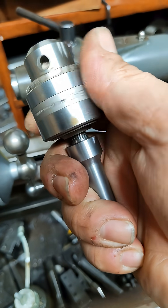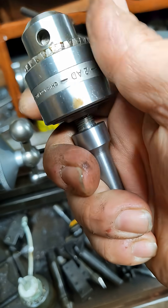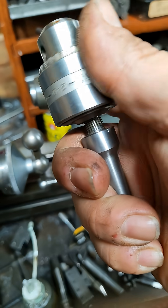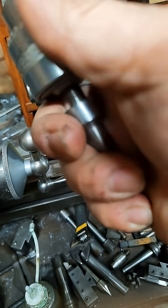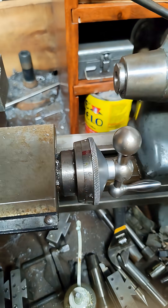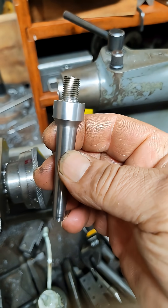Specify if you want the thread tight or loose. If I make it tight, it's going to be a tight fit. If I make it loose, you'll just put some Loctite on there — depending on how you want it done. I can adjust that on my tapping.